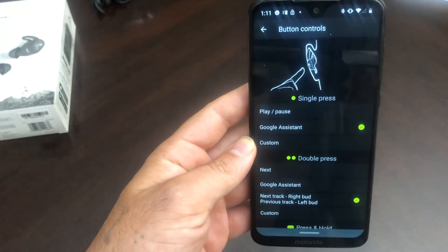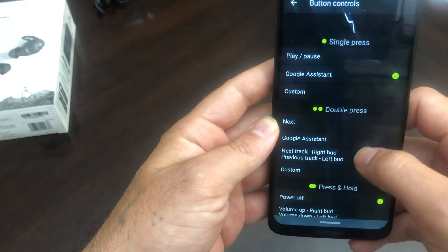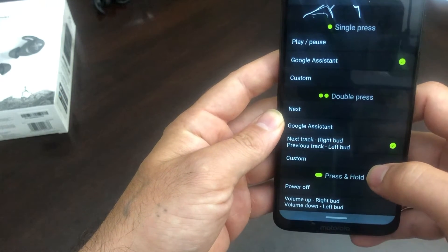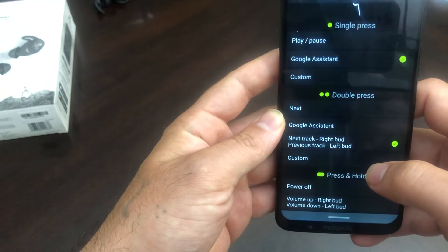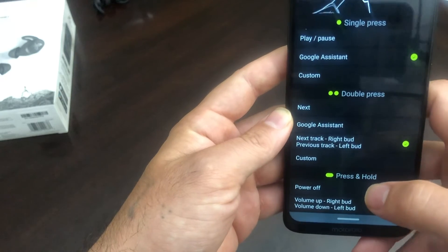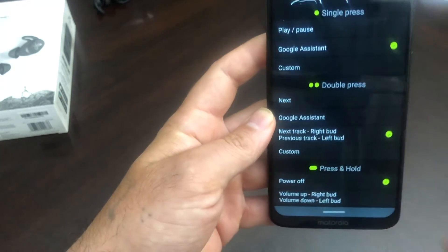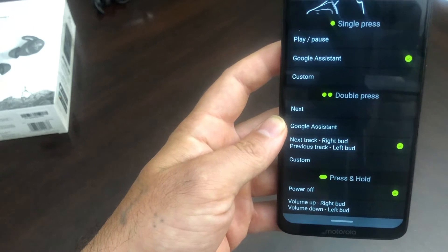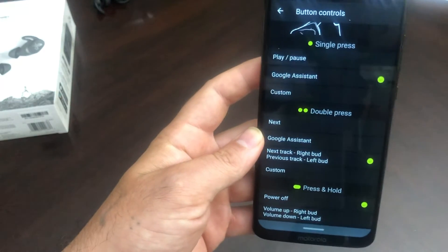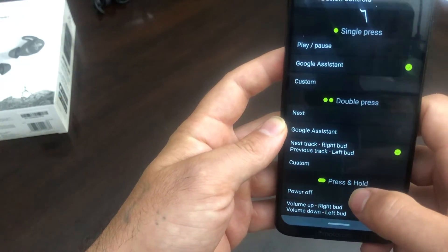A single press will play and pause. A double press on your right bud will jump you forward to the next track. If you double press on the left bud, it'll go back to the previous track. This is an update because I've heard a lot of people saying you could jump forward but couldn't jump back. So that's a new update — now they're allowing the left bud to jump back a track.